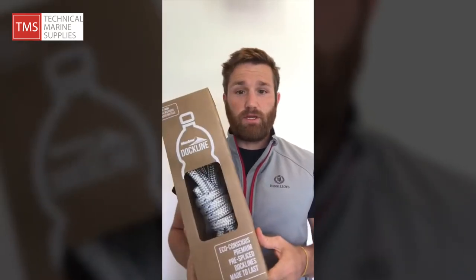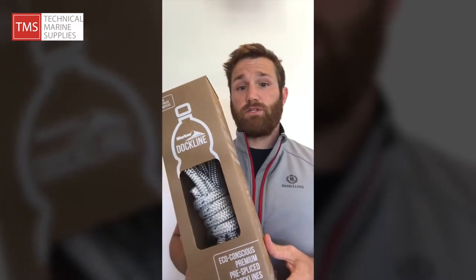Hello, Oli here today, and for this week's Two Minute Tuesday, I'm looking at Marlow's Blue Ocean Dockline.